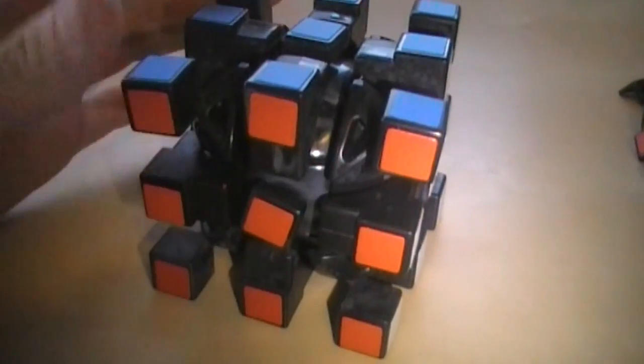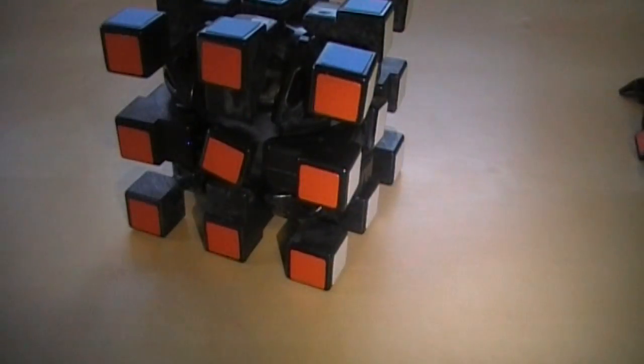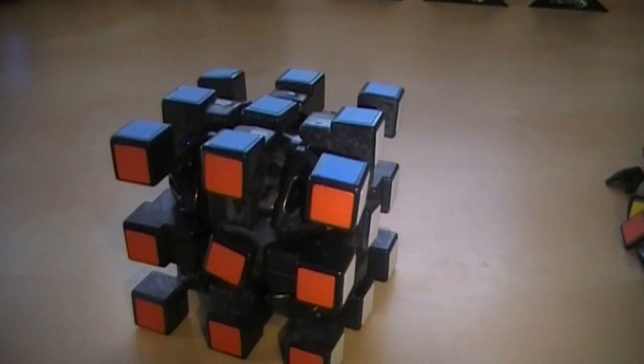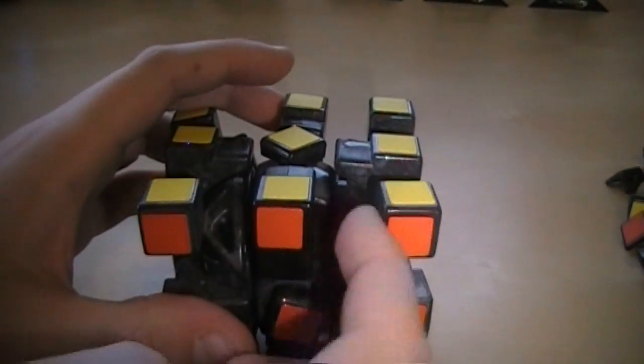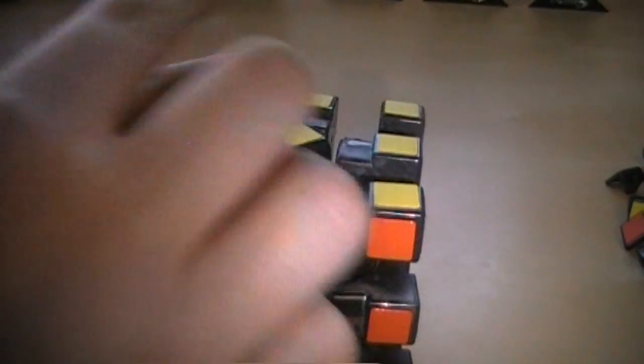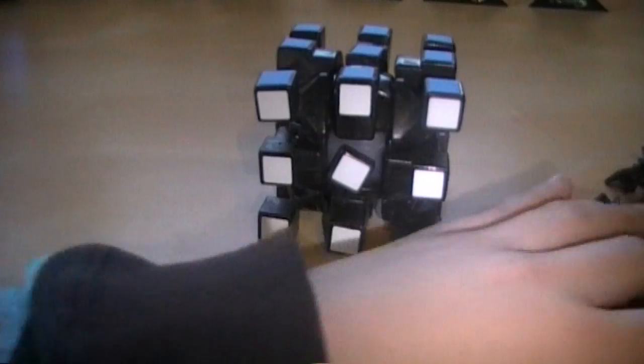We have assembled the inner core. Now for the rest of the pieces, I'm going to show you how to do one side, and you're going to repeat that on all the sides except one — and exclude a couple pieces on that side for all the other sides. It doesn't matter if you accidentally move this; it's still going to be solved.